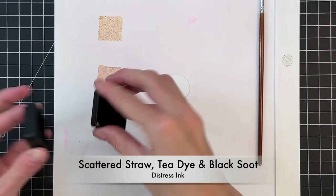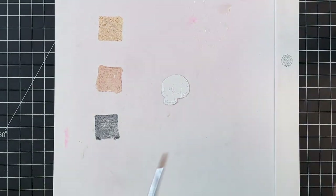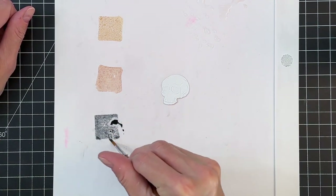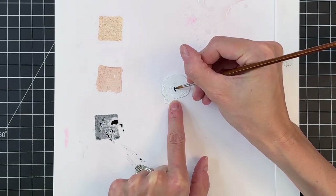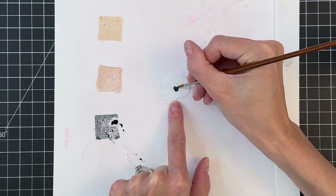I'm going to smush out my colors here onto my palette. I'm using a stencil mat, then I'm going to spritz some water down onto my work surface, get my brush a little damp, go over to that ink, pick it up, and that will activate the ink, make it a little more runny, and then I can start painting with it.